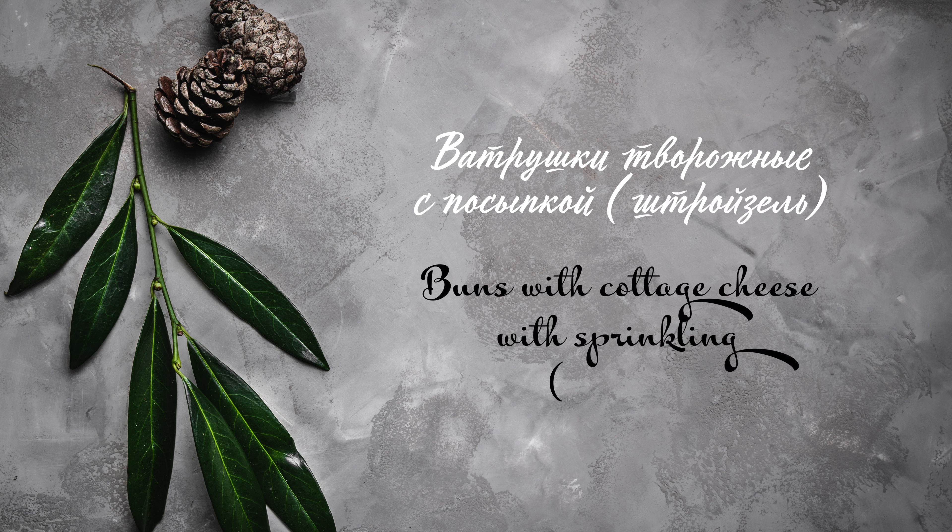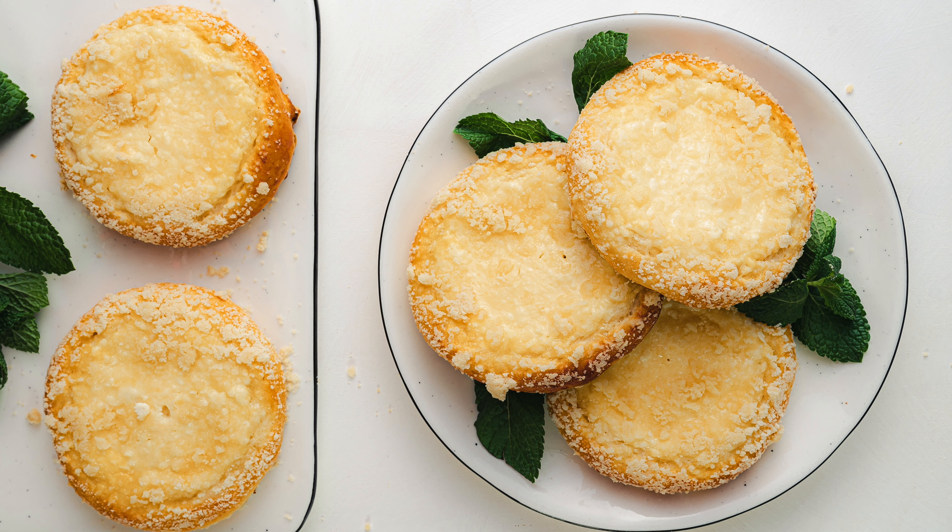Всем привет! Сегодня будем готовить ватрушки с творогом и сделаем их со штройзелем. Это такая сахарная посыпка из масла и муки. Но все по порядку — начнем приготовление с теста.